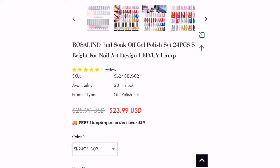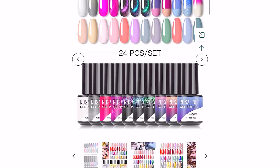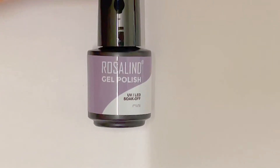This kit is available on their website for $23.99, so basically one dollar for each gel polish, which is not that bad. I also have a discount code for you all to use: ROSALYN15OFF, which will give you 15% off your entire order.